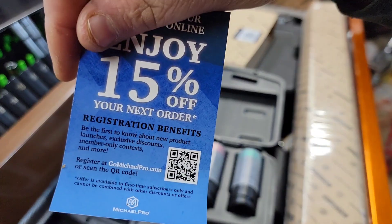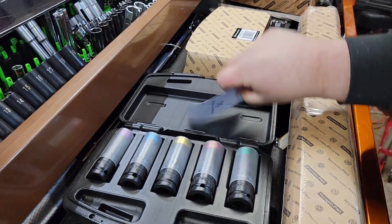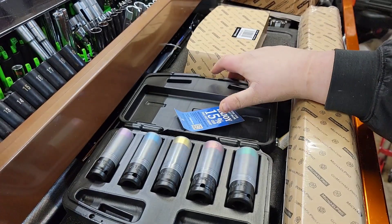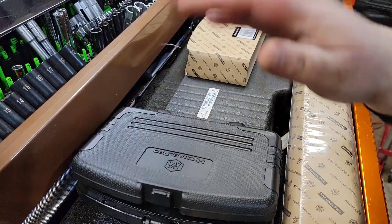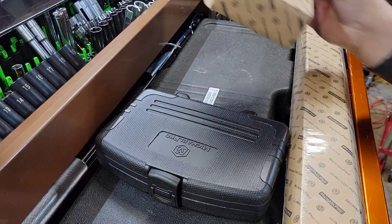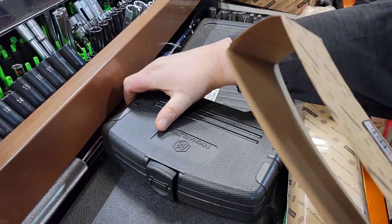We'll get your courtesy 15% off right there — take a screenshot of that barcode, use it up, fellas. Nice case, Taiwan made. Can't beat it for the price — I'm sure it's not bad. Everything I've seen from Michael Pro is always made in Taiwan.